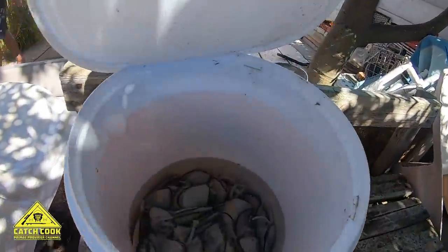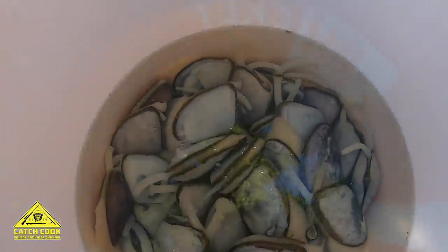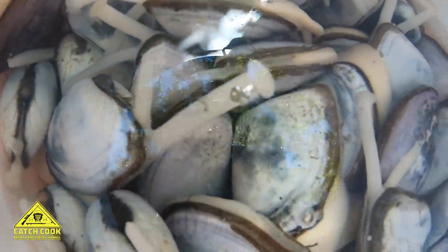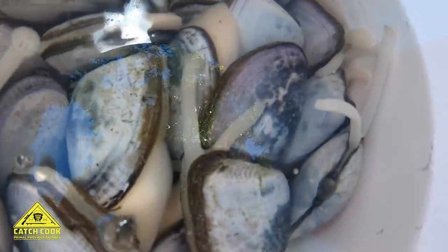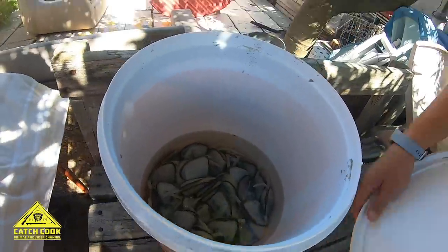We have our live mussels. If you look closely inside, they're busy cleaning them in seawater, getting all the sand out. Very nice. We use about 30 of them. Awesome guys, see you now.